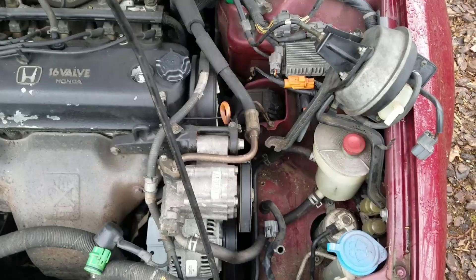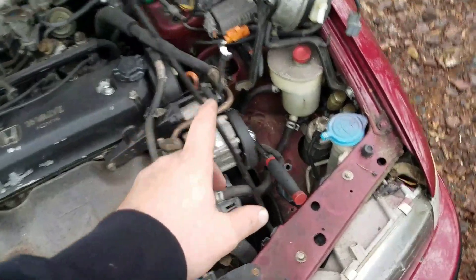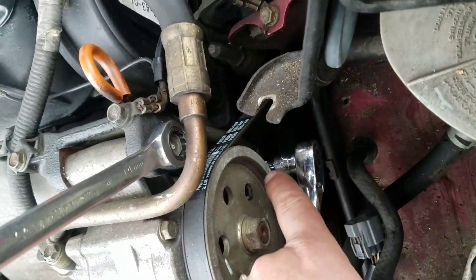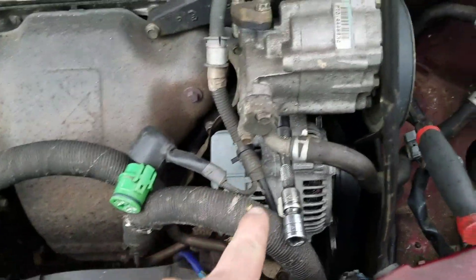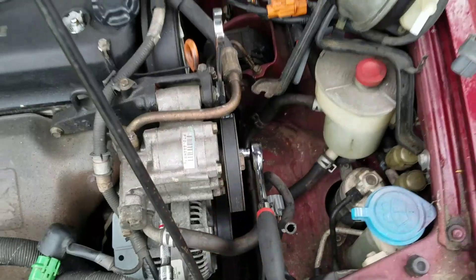To get your power steering pump out of the way, we're going to get this 14 millimeter off right here — take a wrench — and then a 12 millimeter, you can see the ratchet going in there. There's a nut on there, take that out. Then we have an adjuster right here, and that's a 10, and we'll loosen that, which'll push it forward so we can just slip the belt off.